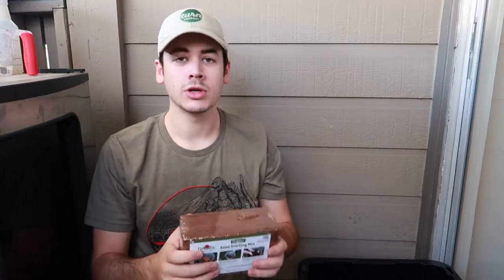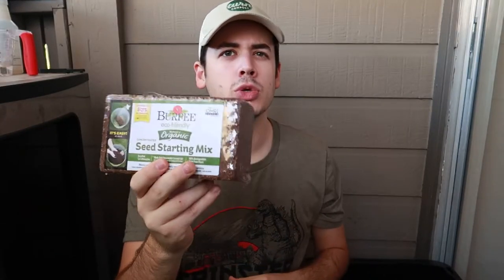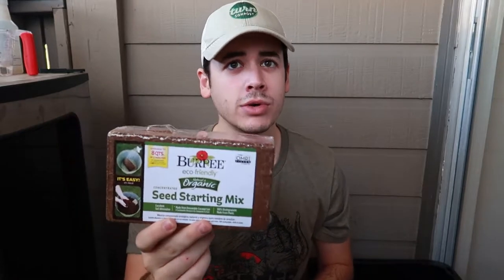Alright, so we're back on the patio. We're going to be doing one of these guys right here - it's the Burpee seed starting mix. This is probably a two or three dollar item over at my local Home Depot. We're going to take this, add four and a half quarts of water to it, and it should make about eight quarts of potting soil.